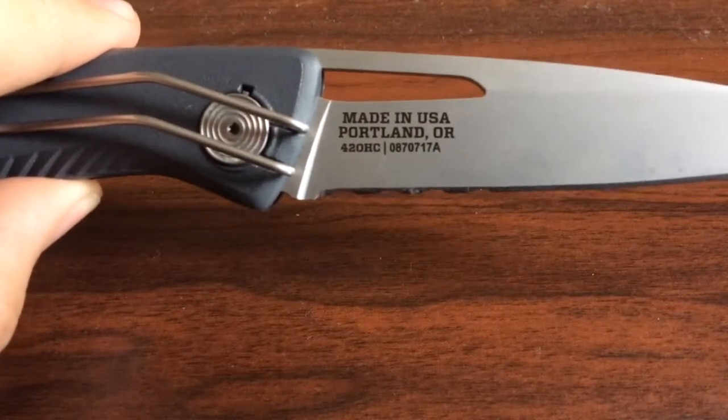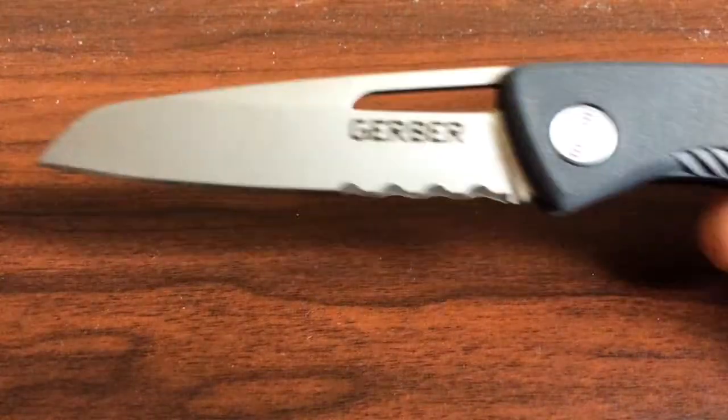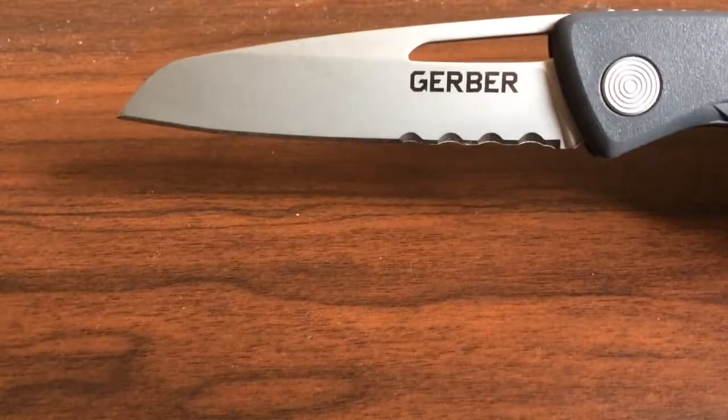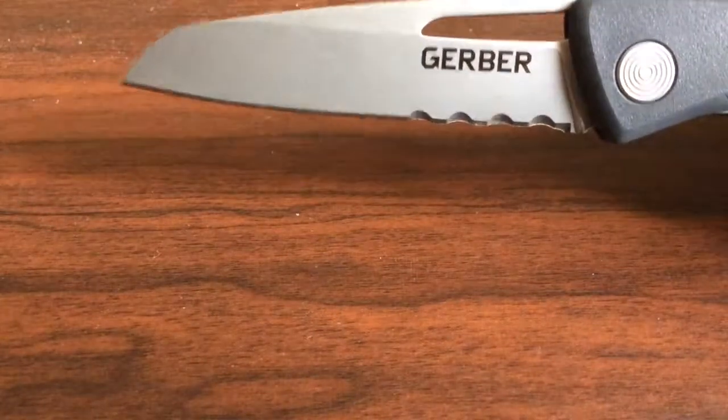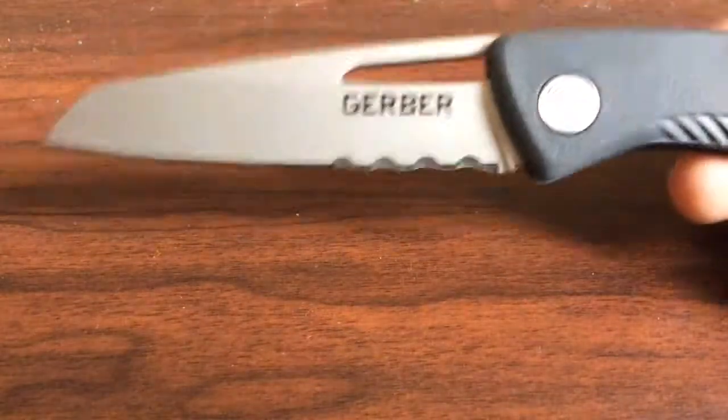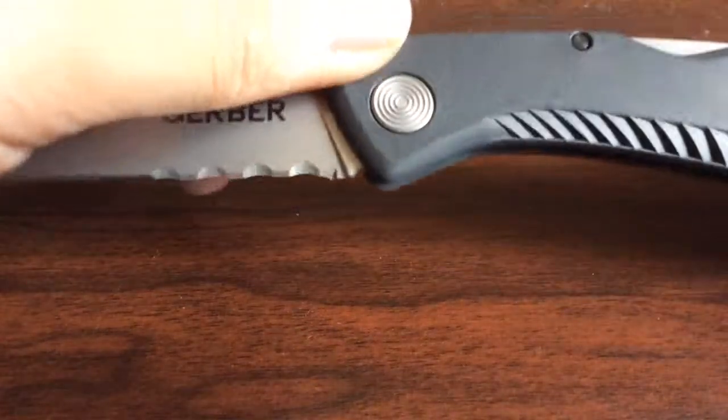This particular blade comes in two different designs: you have the serrated version right here, and then you have the other version which is just a straight blade. It's called the Shark Valley because...